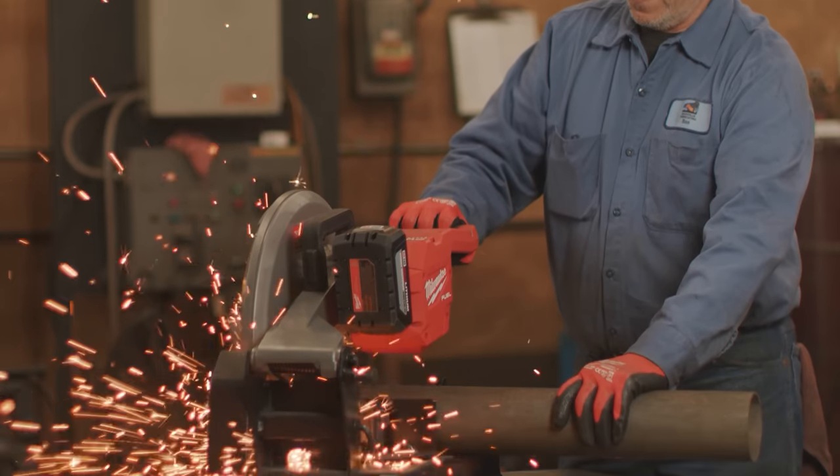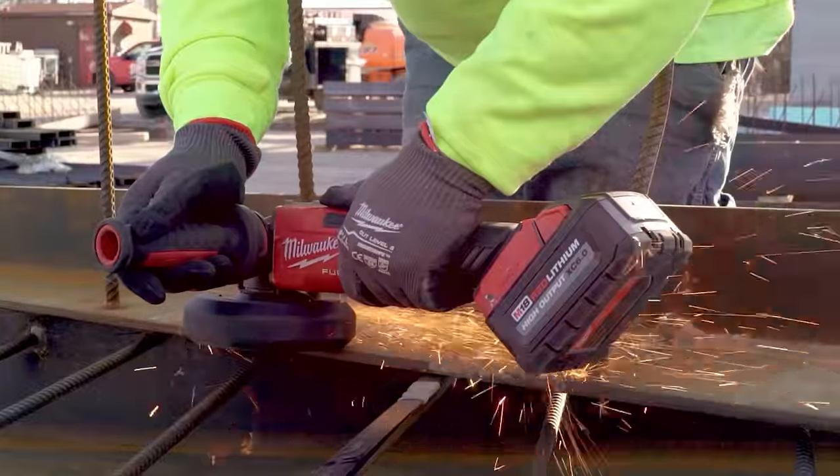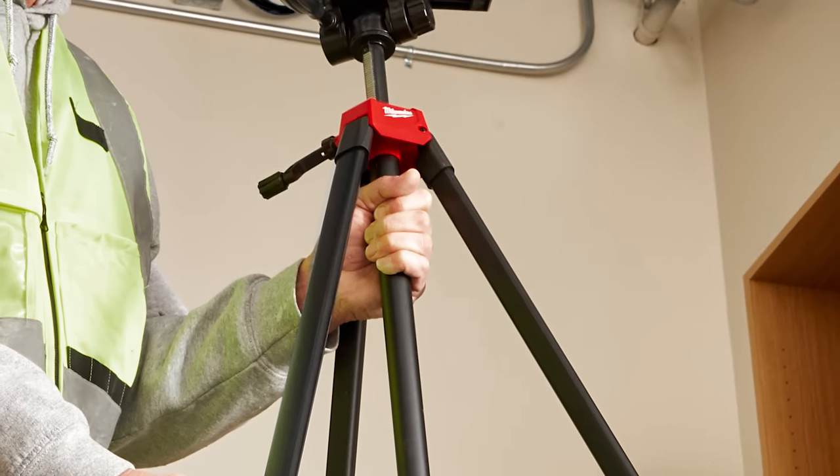We have three new offerings: one tool accessory and two new tools from Milwaukee Tool. The first one's gonna make your job easier, the second one's gonna make your job safer, and the third will make your job and your work get done faster.